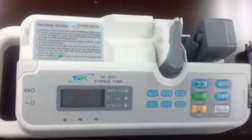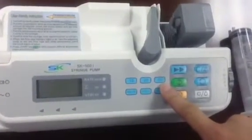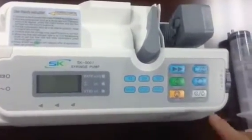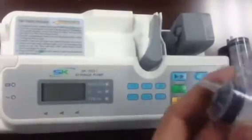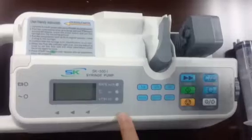First, please look at the panel: 10, 20, 15. That means for the SK501 syringe pump, it can only recognize three kinds of syringes: 10, 20, and 15. For example, if you use a 13 mL syringe, it cannot be recognized by this syringe pump.